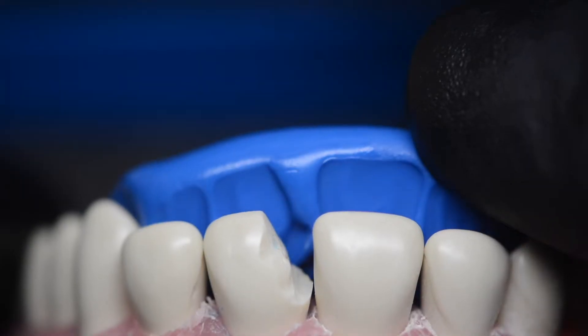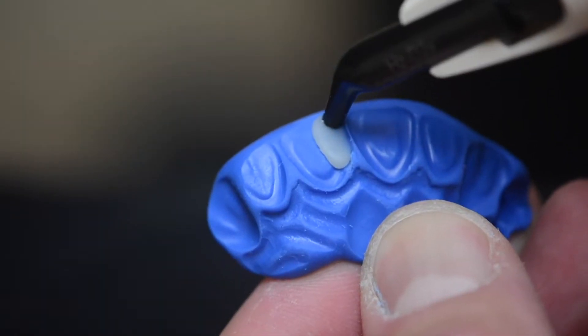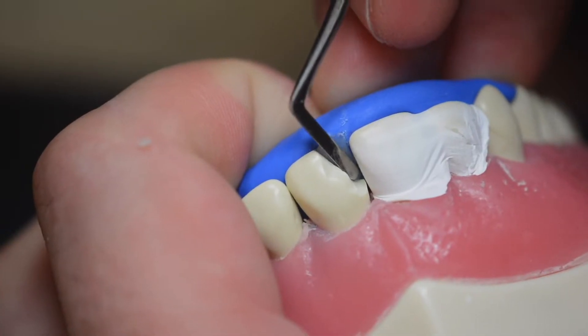What's up guys, it's Dr. Sammy and in this video I'm going to show you exactly how to use a lingual index when repairing broken teeth. I think the best way to do this is to jump right in.